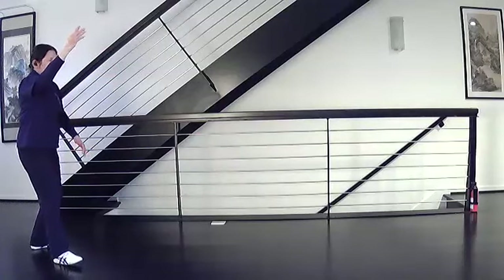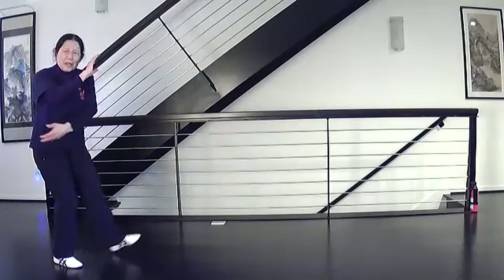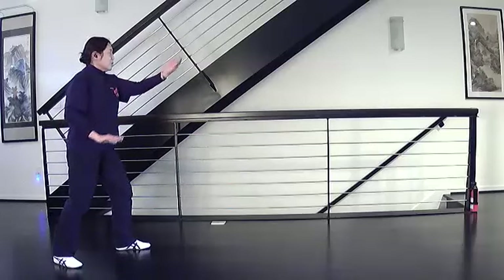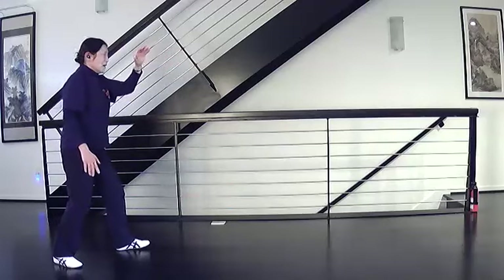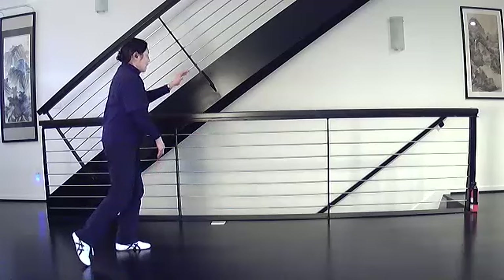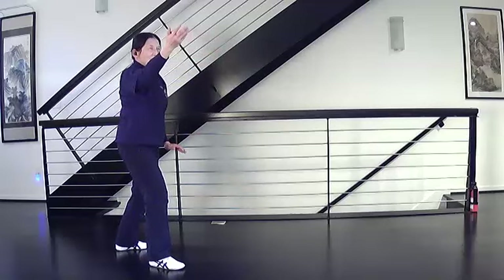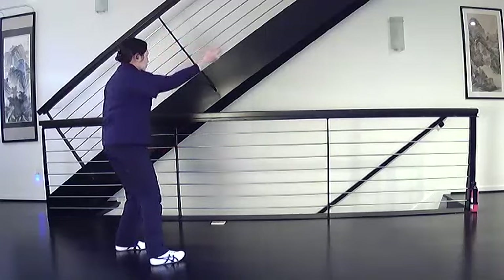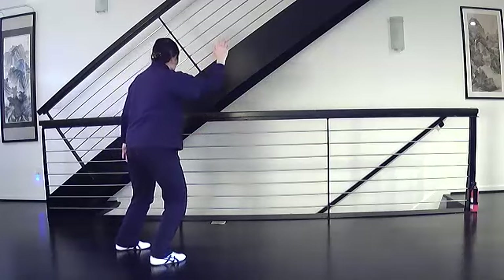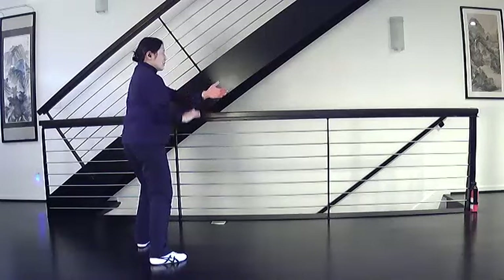Two: pull with the right, ward off with the left, come together, step and close, turn and separate. Three: come back, pull left, ward off right, step and close, separate, and shift weight. Transition to grasp the bird's tail, shift back, turn your right toe to the corner, shift your weight to the right, pull in the left, step and close, shift and separate.